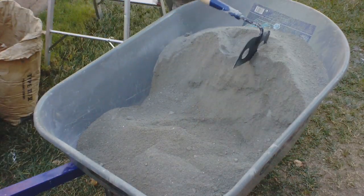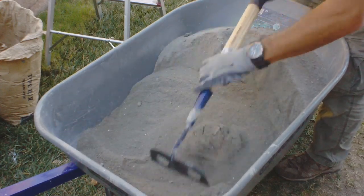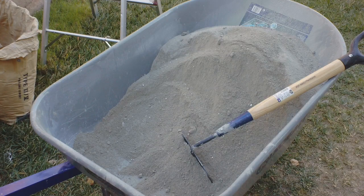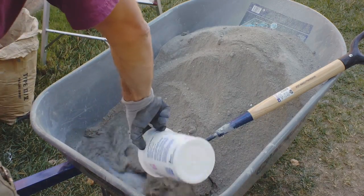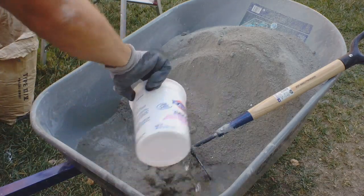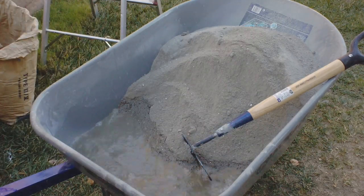When you get it all shifted over to one side, you just work it back. 20 pounds of water is around half of a five-gallon bucket full of water. I add in less than half the required amount to start.